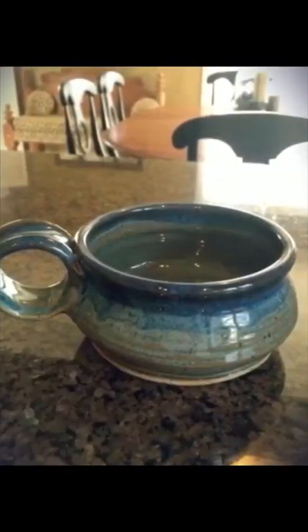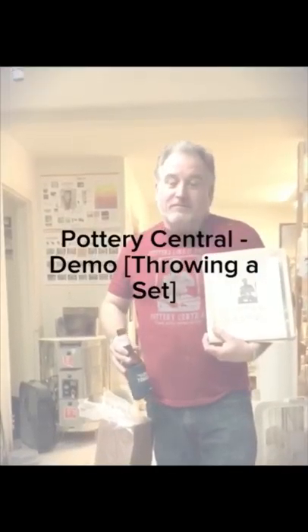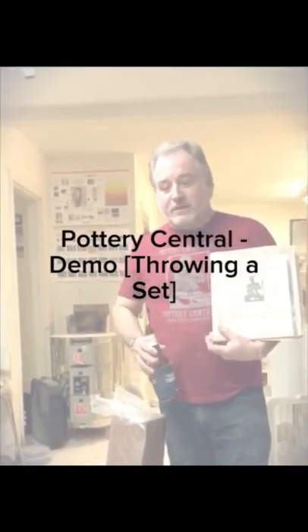Ladies and gentlemen, tonight on Pottery Central's Fun Playhouse, we're going to do how to do a set. How to do a set kind of depends on just a few simple little tips that will make you be able to put together the same size vessels without quite as much blood, sweat, and tears.